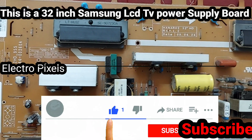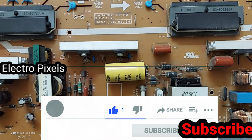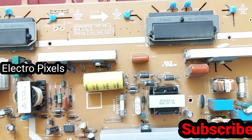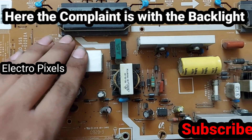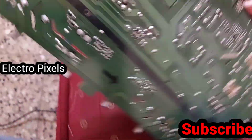Hello friends, this is a 32-inch Samsung Power Supply Board. Here the complaint is the backlight issue — the backlight will work for some time. After working the TV for 5 minutes, the backlight will automatically turn off.